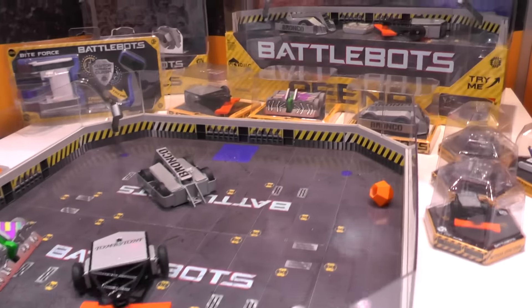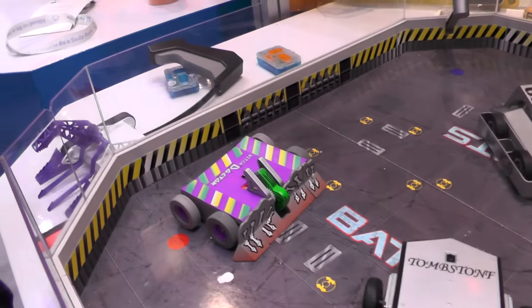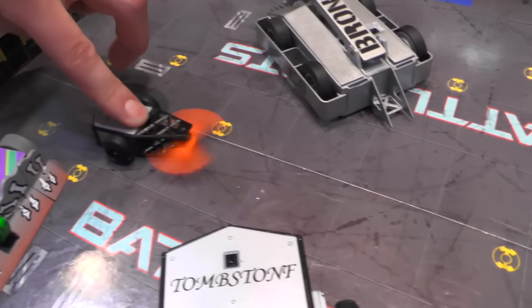Welcome to Family Gamer TV. If you have been tracking with the channel, you know we had a close look at the new BattleBots Hexbugs toys from Toy Fair this year.